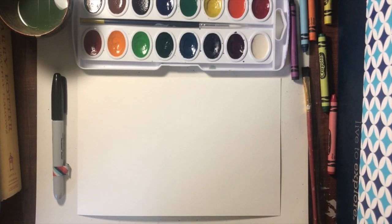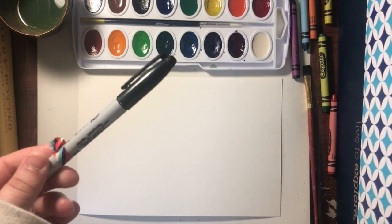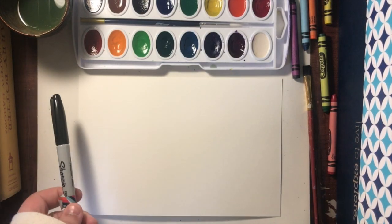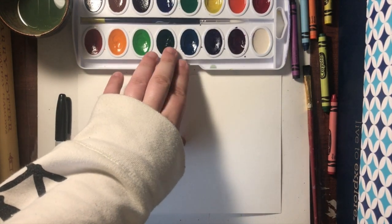So to create our version of The Scream, you're going to need three things. First, you're going to need a piece of paper. Next, you're going to need something to draw with — I'm using a sharpie, but you could use a pencil, marker, crayon, whatever you happen to have — and then something to add color. I'm using my watercolor set, but again you can use whatever you happen to have.